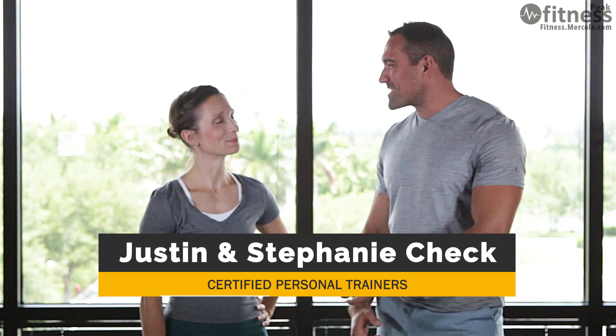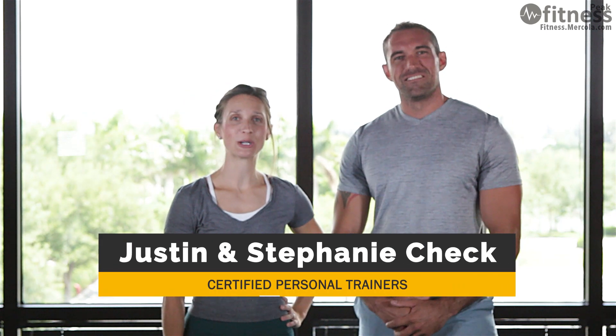Hi, I'm Justin Cech and this is my wife Stephanie. We're certified personal trainers with Mercola.com. Congratulations on taking the first step to a better, healthier you, and welcome to the Mercola Fitness Plan.